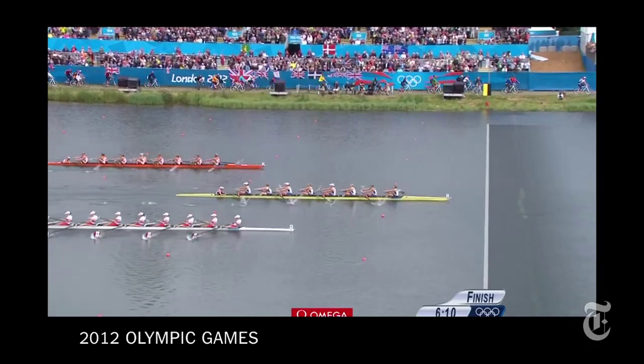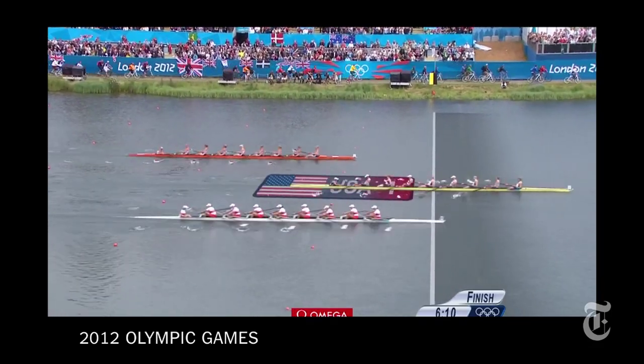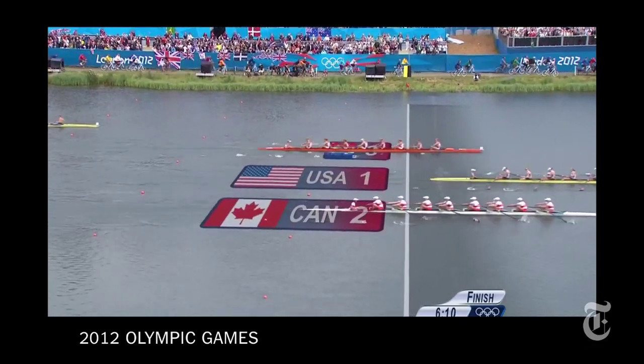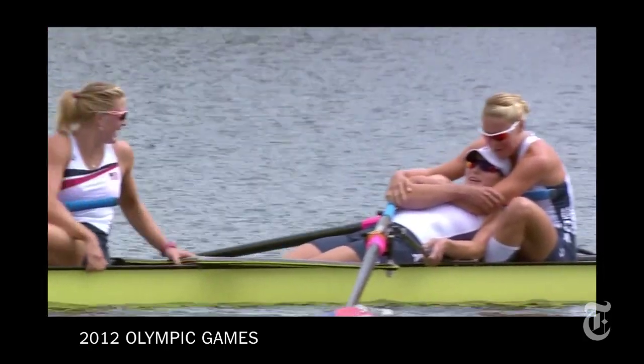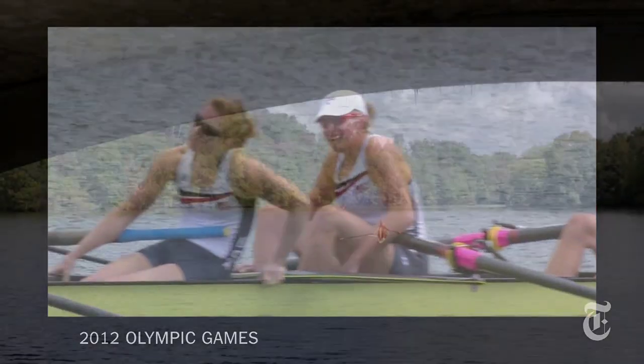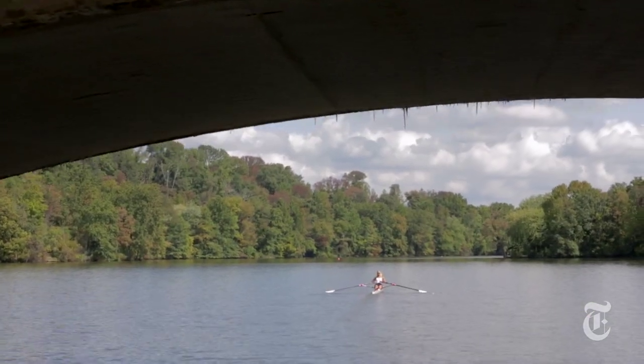It's kind of unbelievable — winning gold in London last year with eight amazing women in the boat, having some of the best races of my entire career. Getting to have that at the Olympics is a very special and sort of priceless feeling.